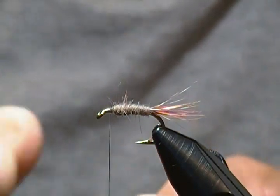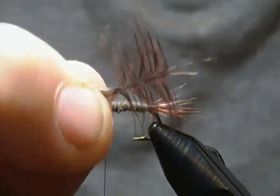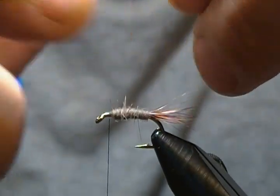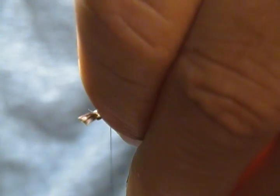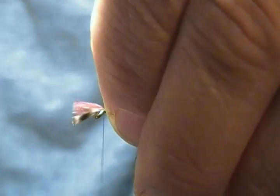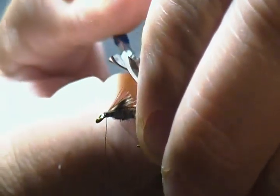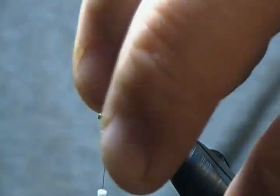The last step: I have a grizzly and a brown hen hackle together here, with the fibers stroked back and the tips ready to tie in. I'll put them together and tie them in at the same time. Create on top of the hook, a couple wraps forward, then fold those back to lock them in place, and snip out the excess tips.